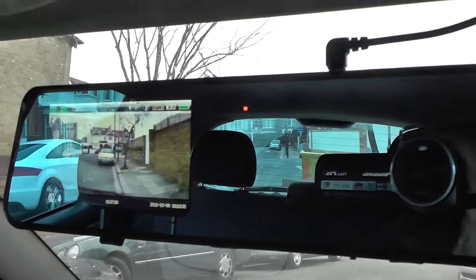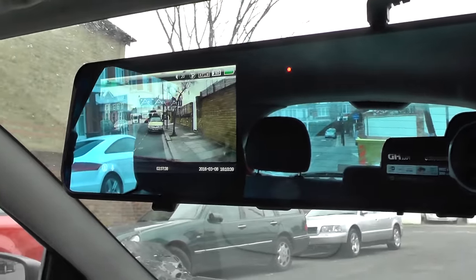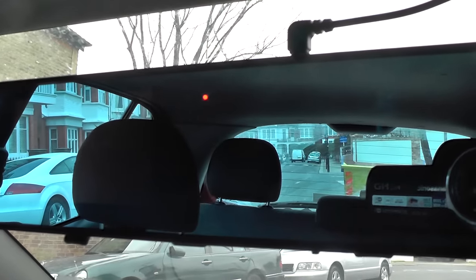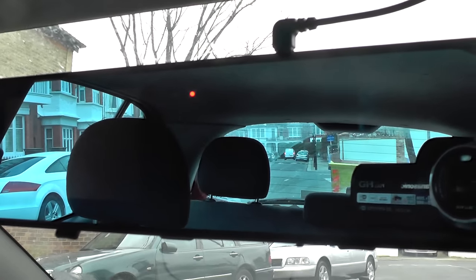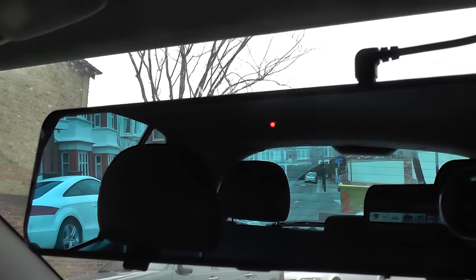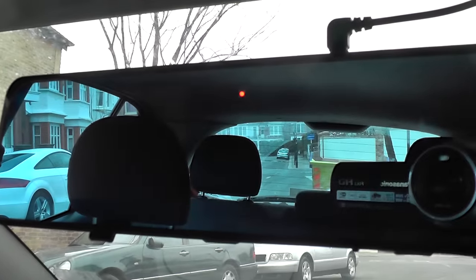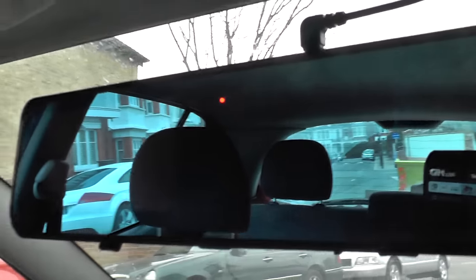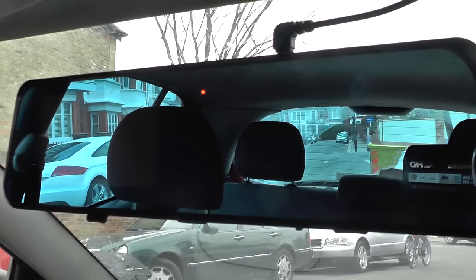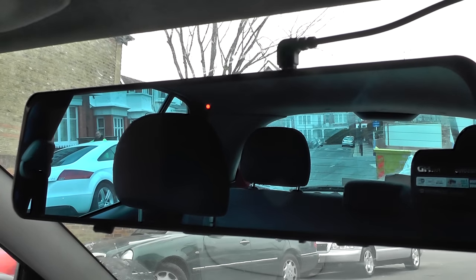Well, there you go — the rearview mirror cam car camcorder. It's an elegant little solution, it works, it's very simple to implement, and it doesn't look too intrusive at all. It's really quite efficient and gets a thumbs up from us in terms of usefulness. As usual, if you've enjoyed this video please subscribe to the channel so we can bring you more cool stuff like this — thanks very much.